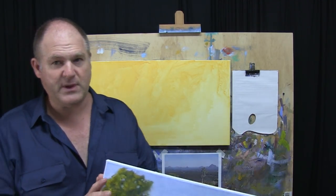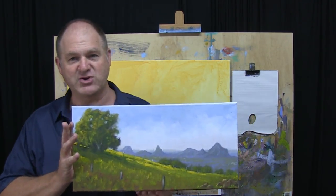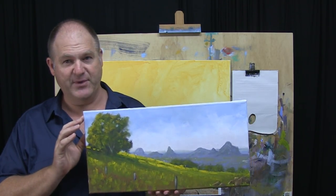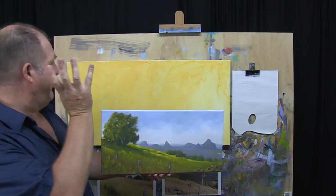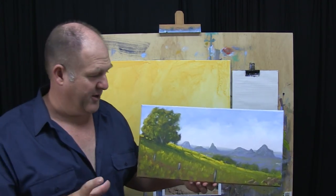I originally did this painting a month ago. I've done a few different versions of it over the years. But this is one I did a month ago and it's obviously a lot smaller in oils. We're going to blow this up and put that onto a big canvas and we're going to do it in acrylics.